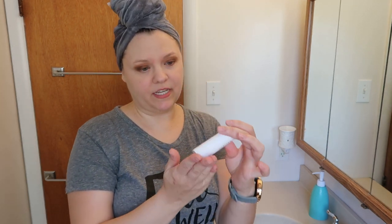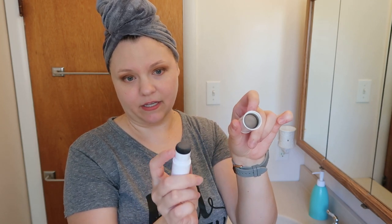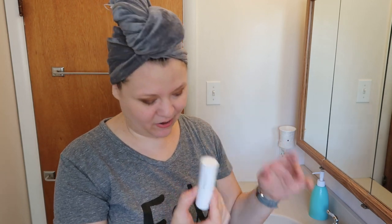In the packet you get a thing to scan to view a tutorial, a little spoolie brush, and the stamp itself in a little tube that you unscrew. Inside one half of the tube is the powder, and the other half is the applicator. When it's screwed together, it puts the right amount of powder on the tip of the applicator. You can feel there are springs in here keeping it pushed tight together.